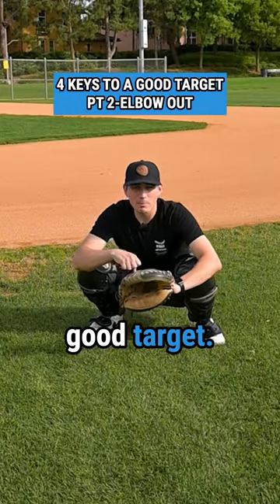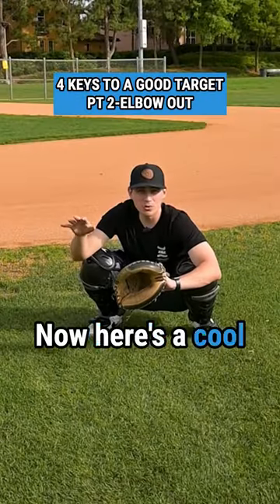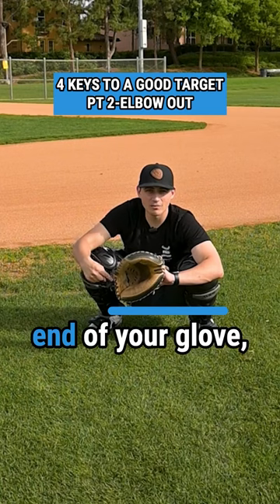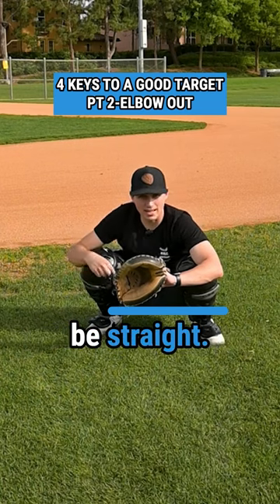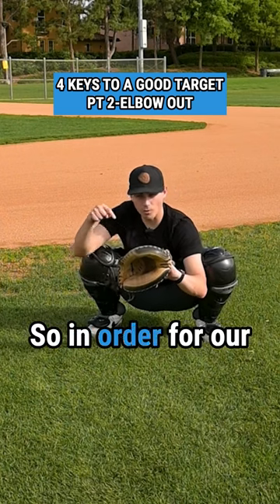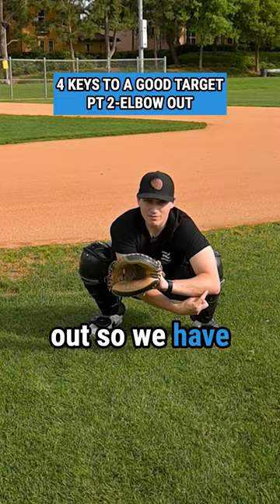Four keys to a good target, part two. We need our elbow to be out. Here's a cool thing you can do: draw a line from your elbow to the end of your glove and it should be straight. If our elbow is like this, you'll see the line is very crooked. So in order for our glove to be flat, we need to have our elbow out so we have this flat line.